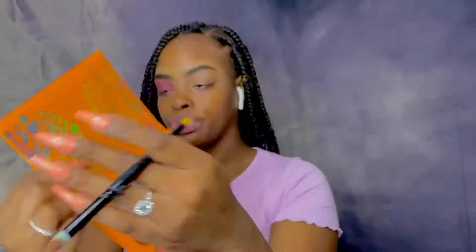Now I'm going in with my Juvia's Place Nubian Coral palette, starting with that brown towards the end. Then I'll go in with my Sweet Light palette and pack a red color on top of the brown.